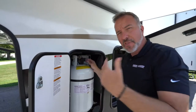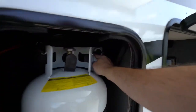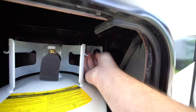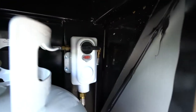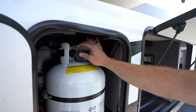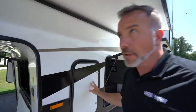On your propane tanks, you'll have two 30-pound LP tanks — one on the left, one on the right. You'll notice that you have your selector switch right here. Left means the left tank, middle means you're pulling from both tanks, and right means you're pulling from the right tank. This little indicator right here — if it's green, that means you have propane. But make sure that it's open and you are connected. If that's green, you've got propane; if not, you don't.